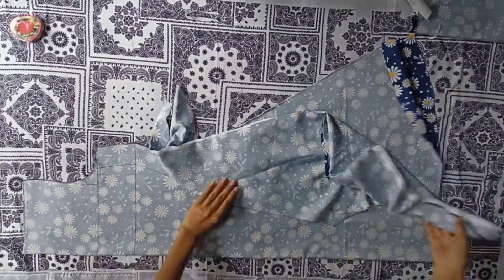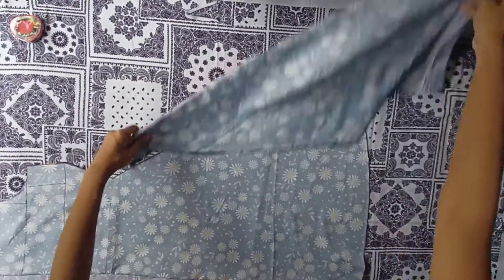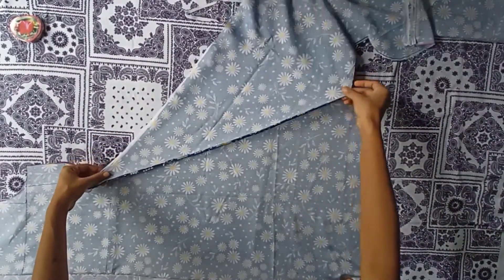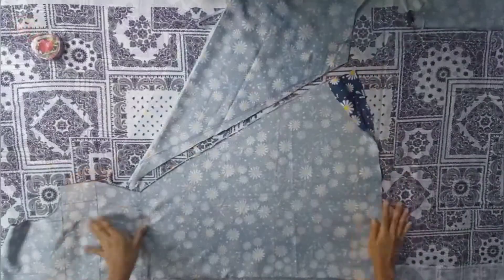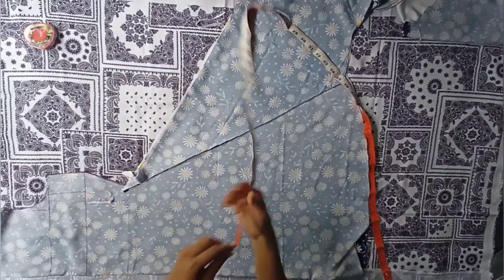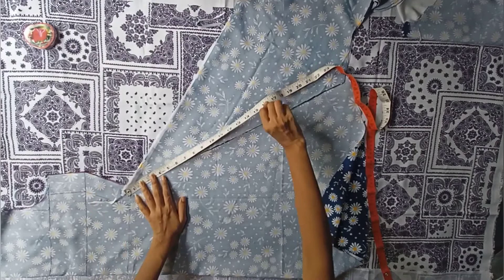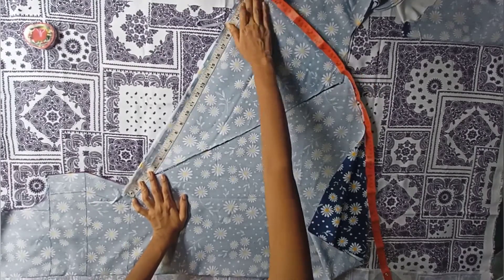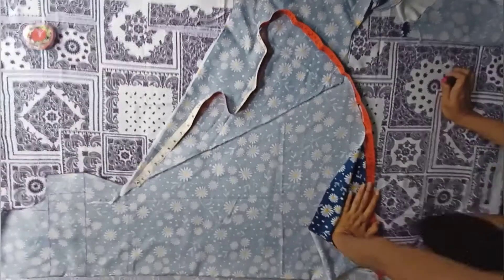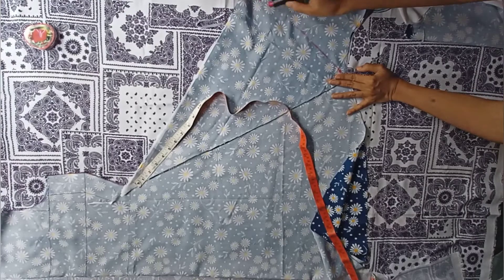Cut the outer line, then take the extra fabric and turn it over and place it as shown. This fabric will be used to increase the flare of the dress. Now measure the length here and mark the same length on the outer side of the fabric, leaving half inch fabric in the upper part. Now complete the curve.